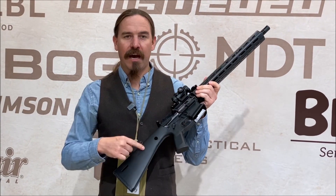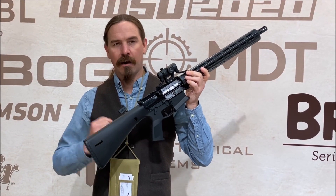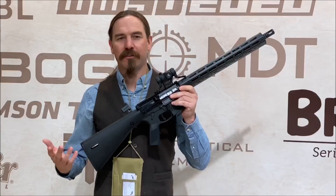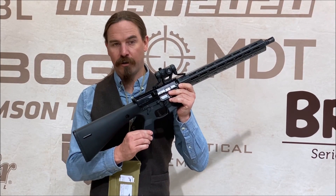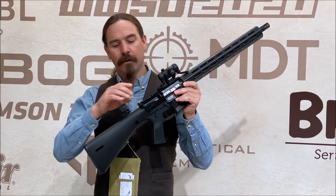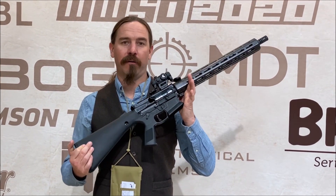In particular, we have a monolithic lower receiver assembly. The stock, the pistol grip, and the receiver itself are all one monolithic part. This allows us to remove five or six components from the rifle — things like the grip is no longer separate, there's no screw or bolt for the grip, there's no buffer tube, there's no castle nut to come loose. Those are all integrated into one part that is simple, durable, and reliable.